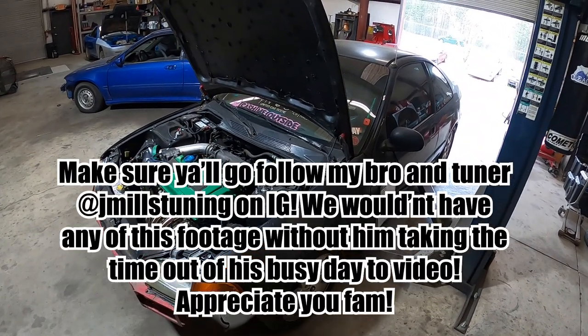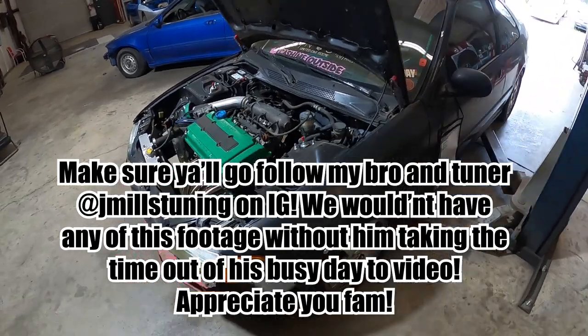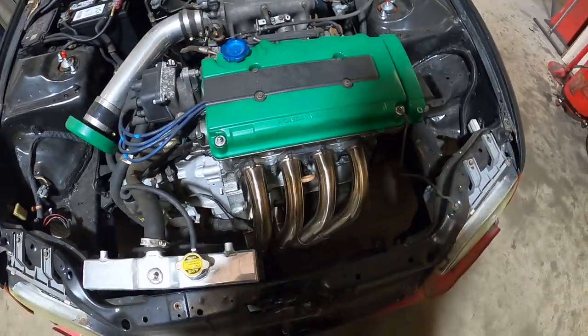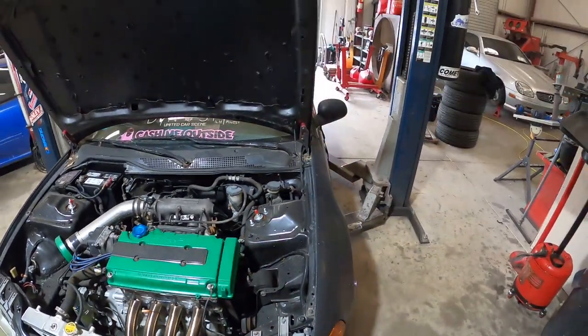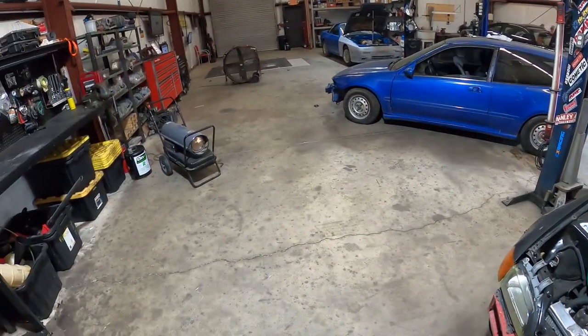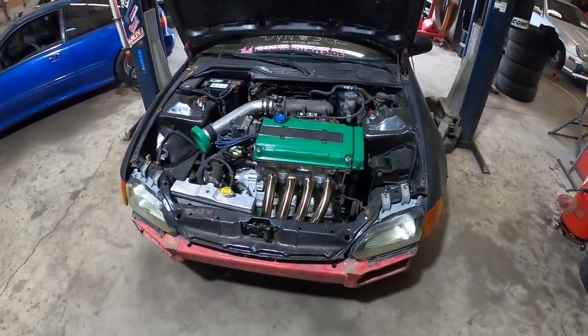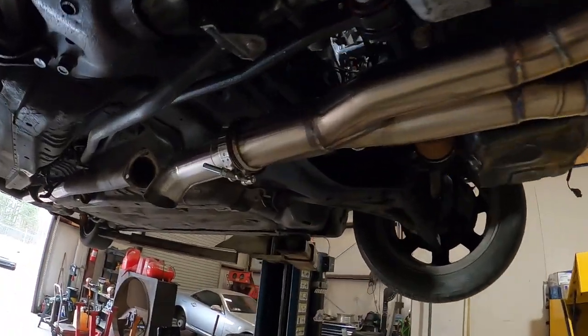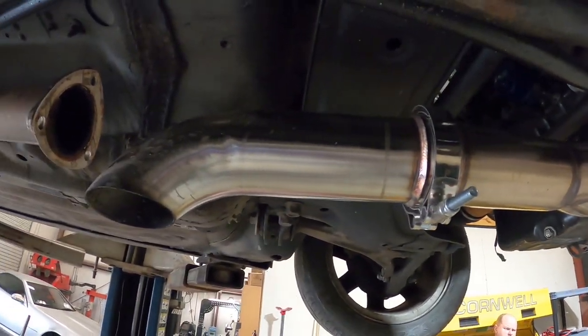Daryl left us his B16 coupe today. He's got the Jack Spania Racing headers on. Right now it's open header. I got it on the lift, going to get her up in the air and connect the header to the exhaust, then we'll get her on the dyno for a retune. She's in the air — he had the header bolted on with a turndown.